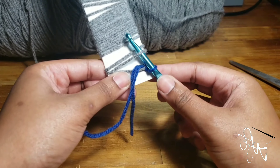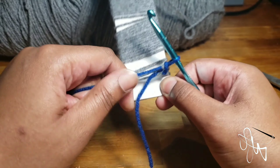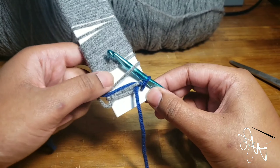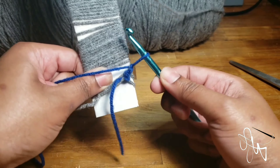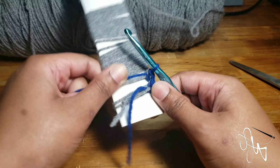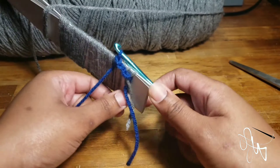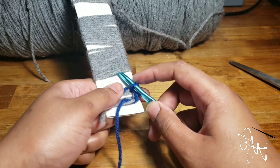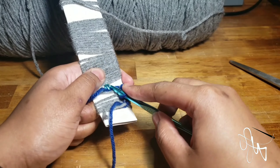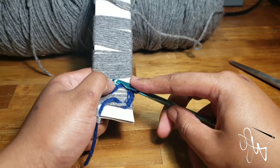Insert your hook underneath the next one, yarn over and then pull through, then tighten it. Insert underneath the next one, yarn over and then pull through, tighten it, and just go ahead and repeat. As you can see it is taking just a little bit longer because I'm not using the hairpin lace tool — I don't have that space in the middle to get underneath each strand easily. Just go ahead and continue.